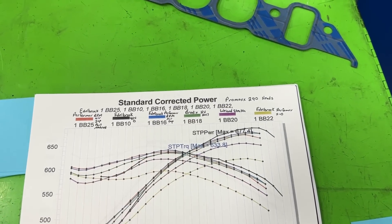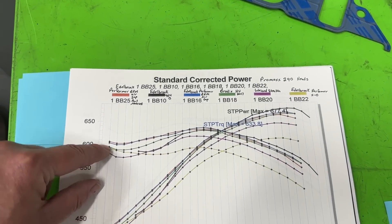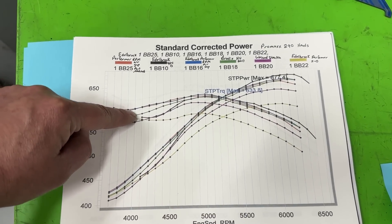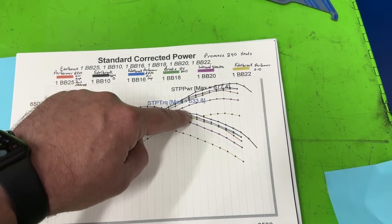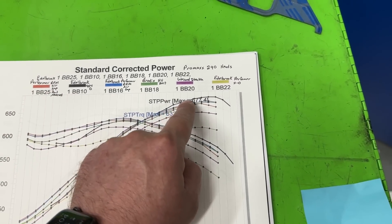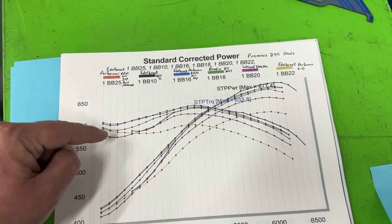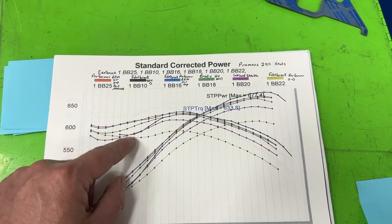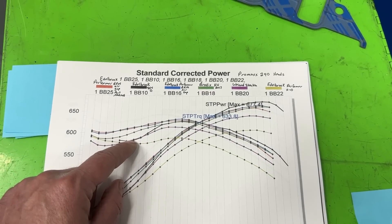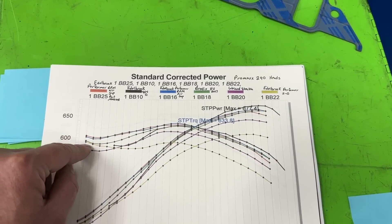Now the Brodix — the most expensive one. You can see how close it is. This is the green line. Yes, it's down at the lower RPMs, but then it kind of gets in with the pack and stays with it — it's right there the whole way. Besides down low, it's still better than the Weiand Stealth and better than the Edelbrock 2.0.